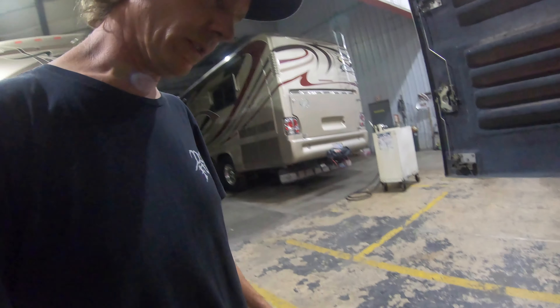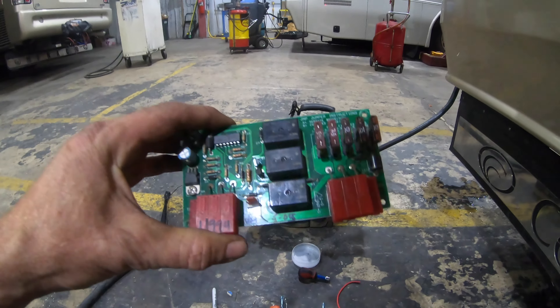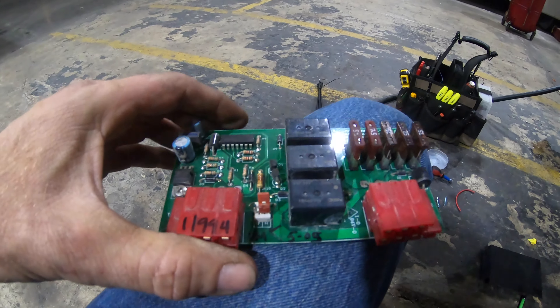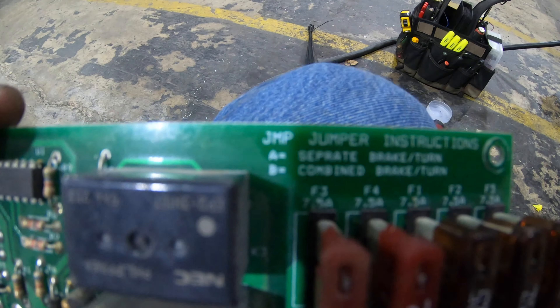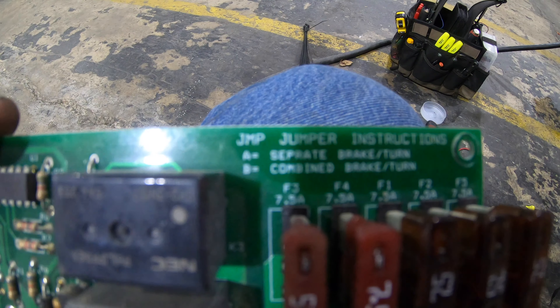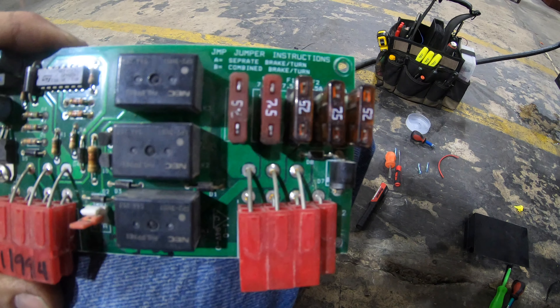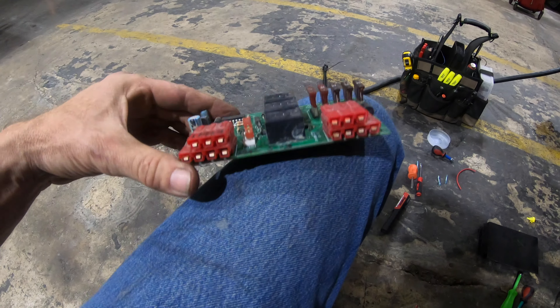I just wanted to do one quick thing on the tow board again. We've got that aftermarket tow board — Brian Keys makes these and supplies them to us as an OEM replacement. At one point I was building them, but I got over that. Here's one of the factory boards. On the Keys board, when you have that A/B switch to do combined and separate, as you'll see here it says the jumper instructions — A for this, B for that — and there's that jumper. And then there's the seven-and-a-half amp fuses on this particular tow board. There are older generations that look a little different, but this sums it up. It's made by Vicki in the fifth month of what looks like 2005.